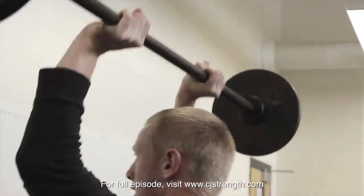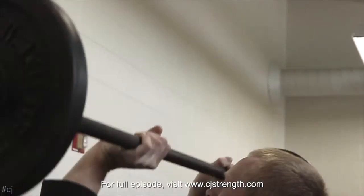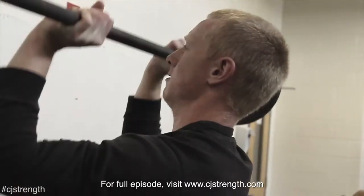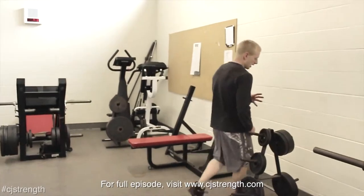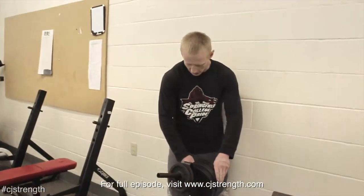So I might slap on a ten on each side, so I only get to five maybe, or maybe I get to six. I want to kind of work towards the five to six range, but I'm looking for just a little bit more weight on it — a little extra challenge.